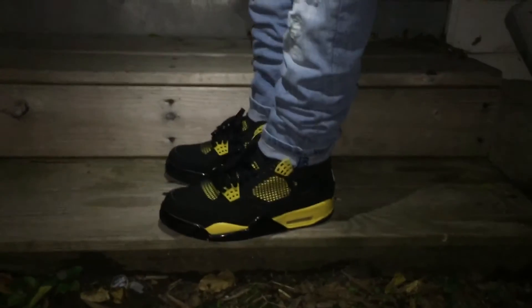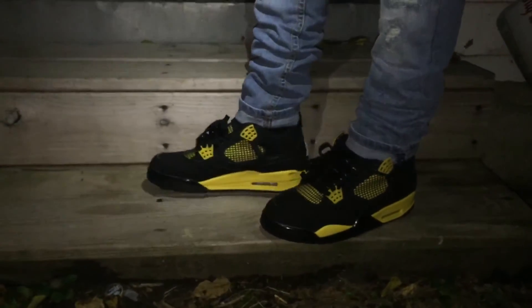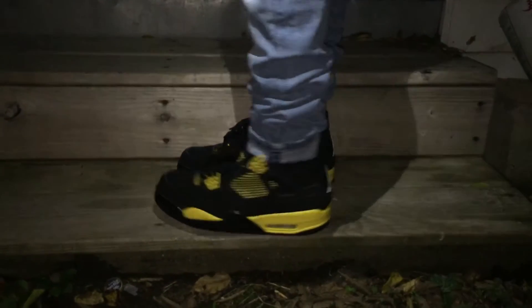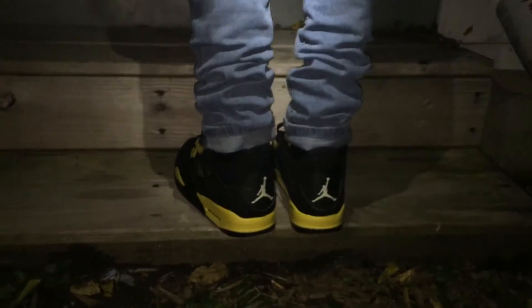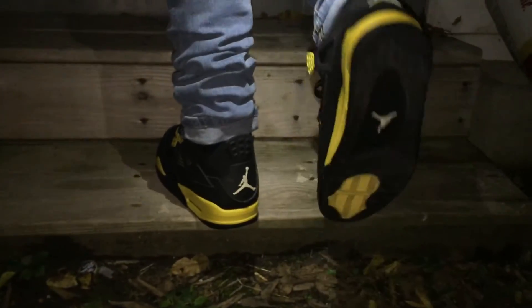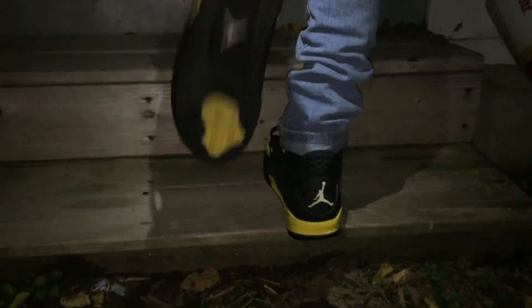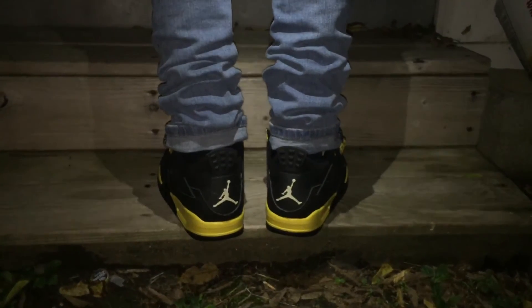A lot of people be asking me where I get my jeans — these jeans are from H&M, they're all ripped. Quick 360 on the shoe. These shoes are very very nice and we finally got the video up for y'all.